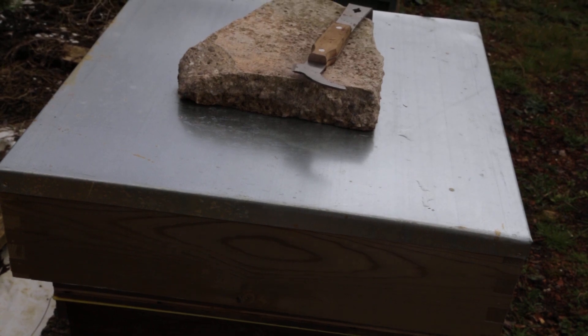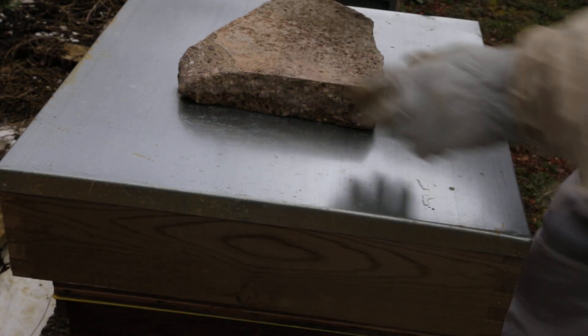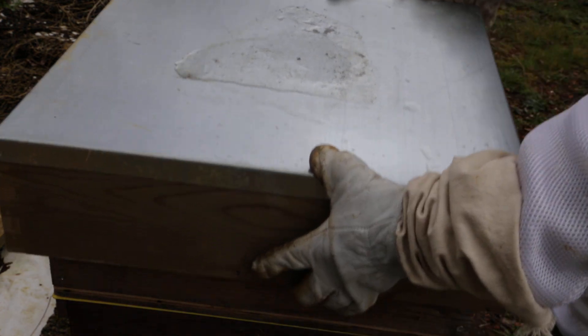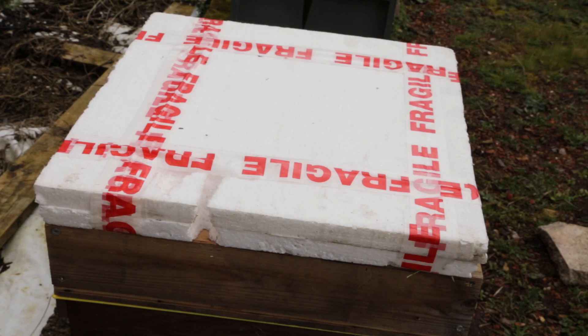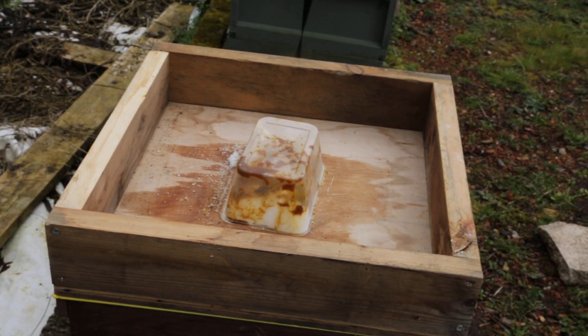Okay, now we're going to hive number 10. This was a light split.